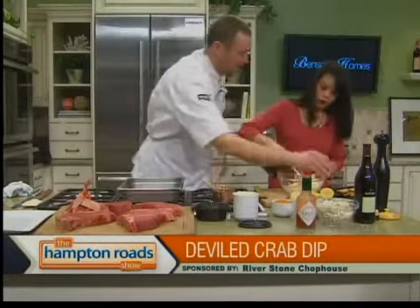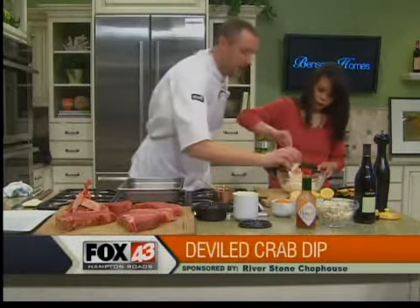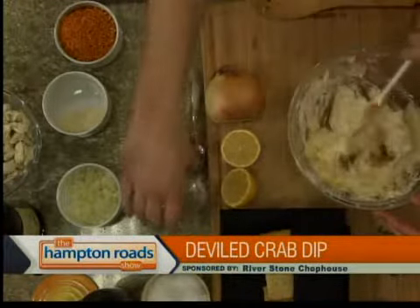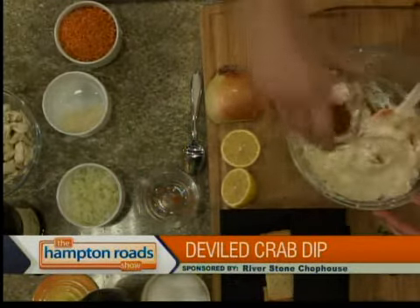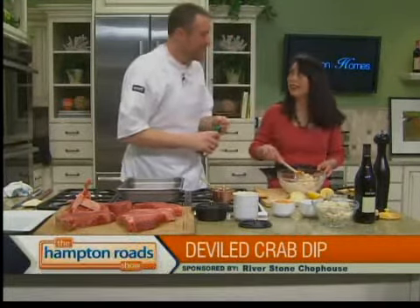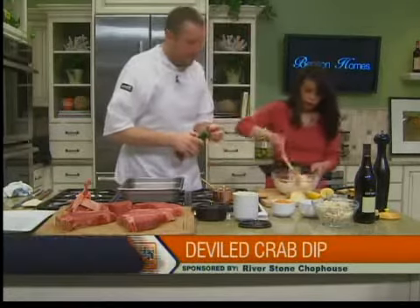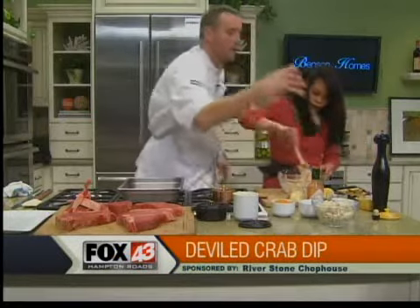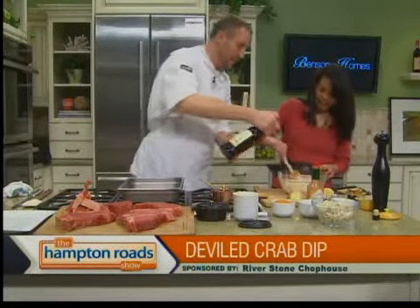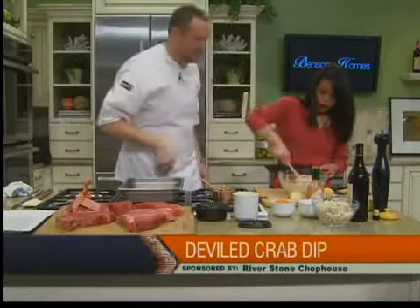This will be heated — we mix everything with the crab meat ahead of time, chill it, and when an order comes in we put it in the oven. Here comes the deviled part: a little bit of ground mustard and some cayenne. A little bit of Old Bay, because Old Bay and crab go hand in hand. The recipe will be online at thehamptonroadshow.com. A couple shots of Tabasco, and some good Spanish sherry — about a tablespoon. Sherry with crab is a great combination, like she-crab soup always has that little bit of sherry.